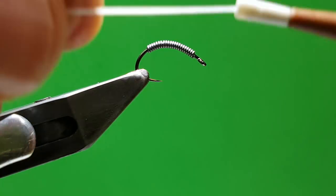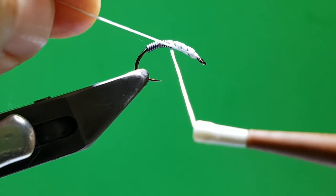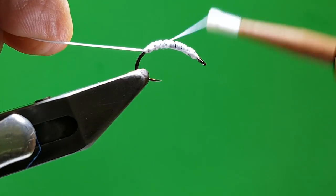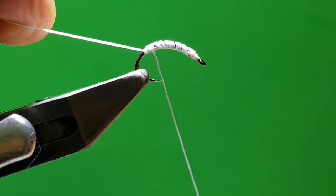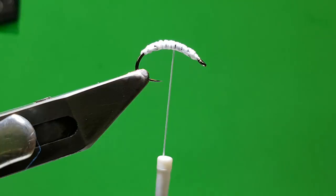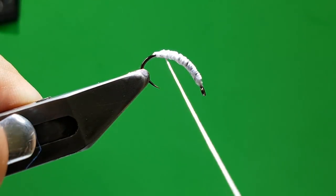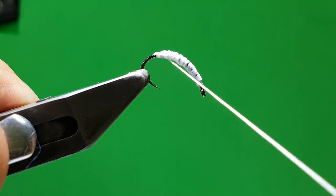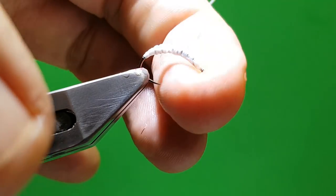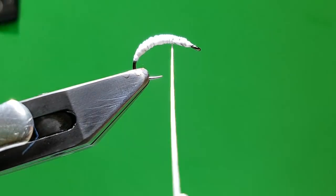Cover that with uni-stretch — it's the easiest way I've found to cover wire quickly. If you put your tag up the length of the lead wire, it stops the thread from sinking into all the different segments of each turn of the lead wire. Just take that off the front. The uni-stretch is more to give you the underbody when you're doing the actual grub that's coming out the front. Twist your thread away from you, which flattens it out, and bring it down onto the shank of the hook and quite a bit round the bend, and then back up.